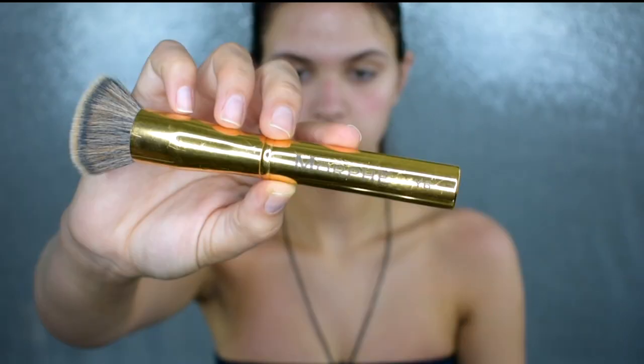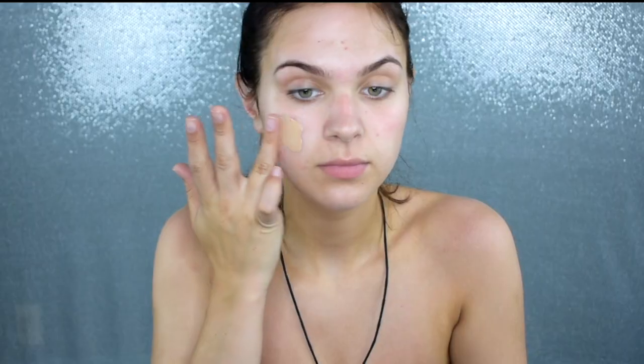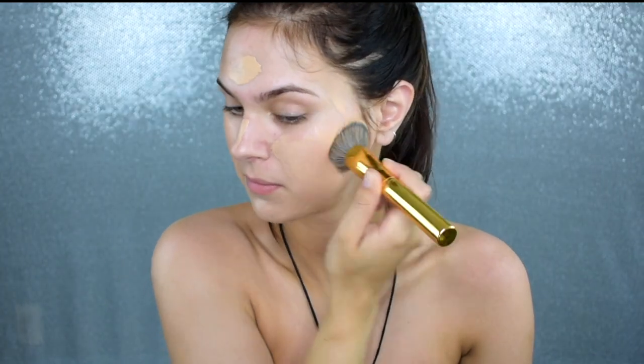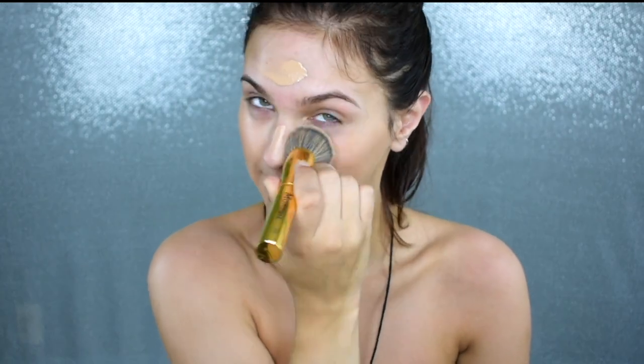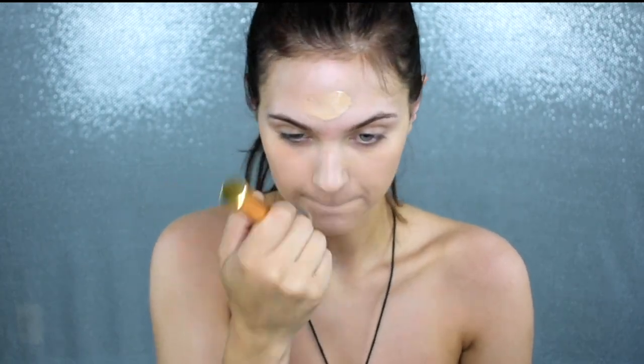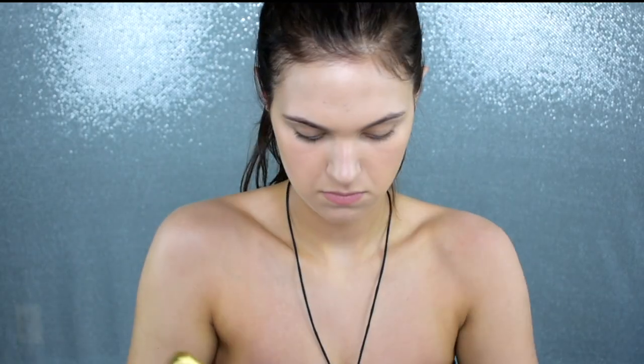For foundation, I'm going to use my It Cosmetics Bye Bye Foundation, and I'm going to mix in my Morphe Liquid Luster Drops in the shade Optic. This combo is everything for me in summer — not only are you getting the SPF from the Bye Bye Foundation, which is so important, but it has a nice sheen and by adding the Morphe Liquid Luster Drop it really creates a nice dewy, glowy complexion. I'm just going to buff and pat this into my face and bring it down my neck. You can't go get you a man if your face and neck don't match — don't make that mistake.